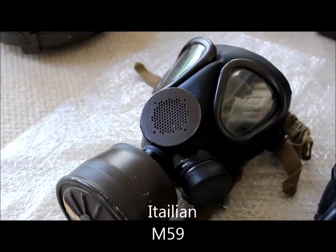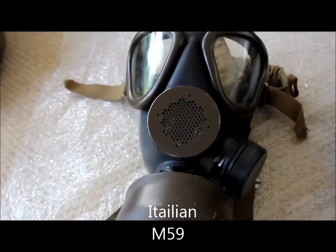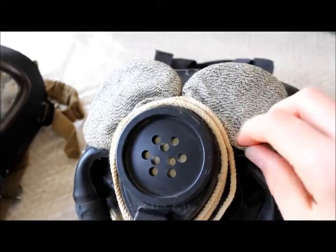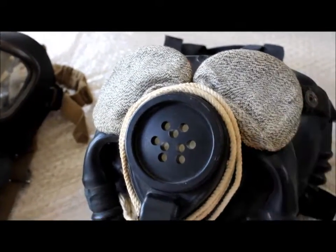This is the Italian M59. This is the US Navy diaphragm in unissued condition — it's the Mark IV.